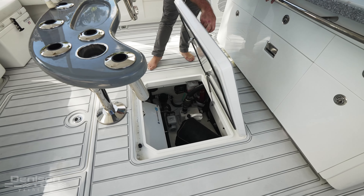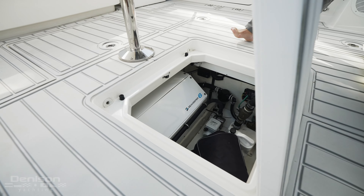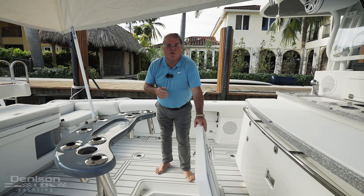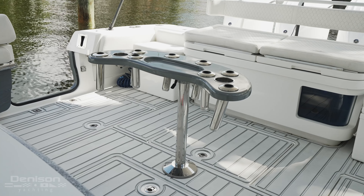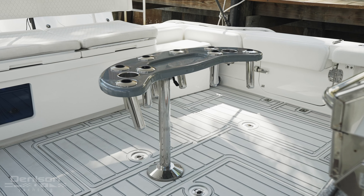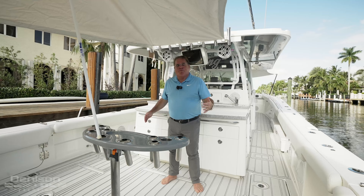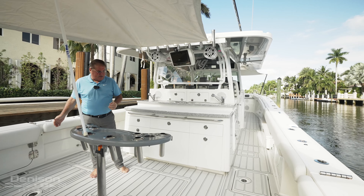Here is your access to your Seakeeper and your grill. What I like about HCB is all their detail as far as accessibility to all your switches, pumps, and through-holes — everything is easy to get to, you know where it is, and it's properly labeled. Here we have a rocket launcher with cup holders and rod holders, probably the best use of space. Port and starboard underfoot we have freezer fridge plate boxes for your fish, which also have two pumps so if you get water or leftover fish scales in there you can pump them out with a macerator.